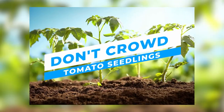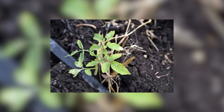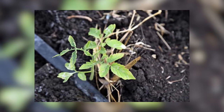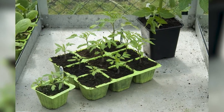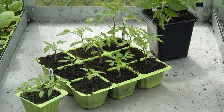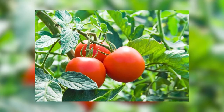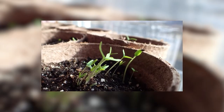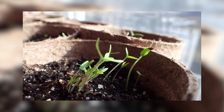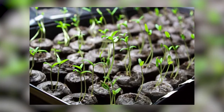Don't crowd tomato seedlings. If you are starting tomatoes from seed, give the seedlings plenty of room to branch out. That means thinning the seedlings to one strong plant per cell or small pot — snip the weaker, smaller seedlings in favor of the best grower. Crowded conditions inhibit their growth, which stresses them and leads to disease later on. Transplant tomato seedlings into their own 4-inch pot shortly after they get their first set of true leaves.